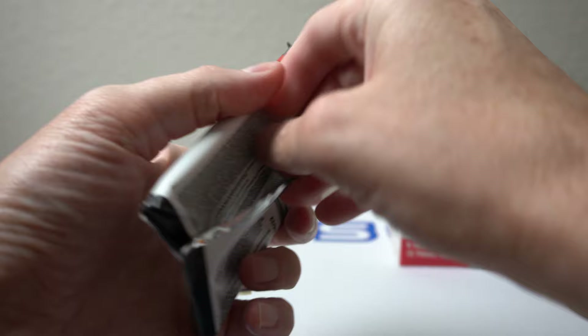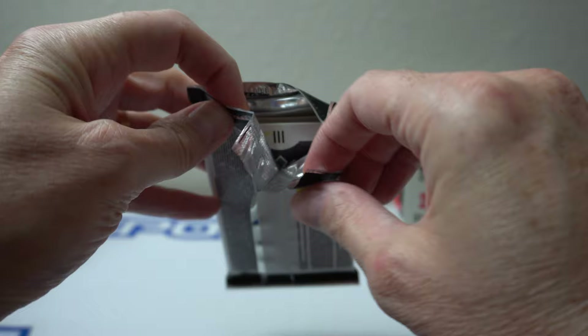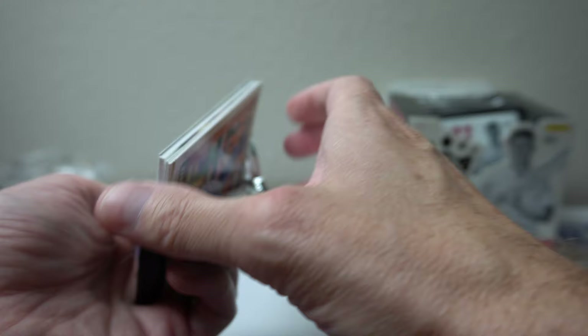This pack feels a little more thick, less airy. I think we've got one of the hits here. Yeah, looks like there's a thicker card. So we'll put that on the back.